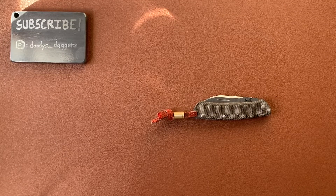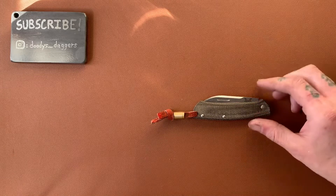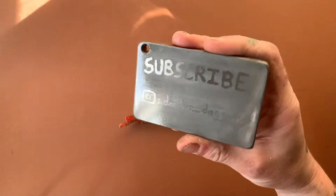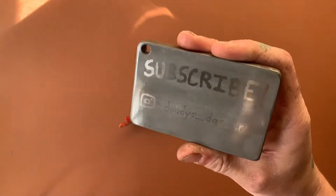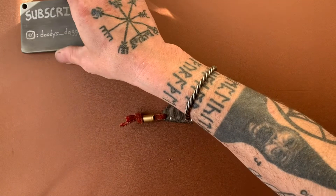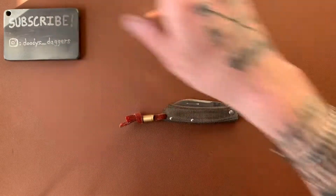Okey dokey, welcome back to the channel. You're watching Duties Daggers. My name is Kevin. We're doing a knife review today of this cool little guy. If you're not subscribed, just push the button — you'll be happy, I promise. And follow me on Instagram, duties underscore daggers. This is a fun channel. Trust me, we have fun here.